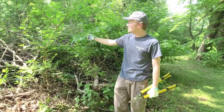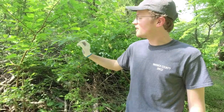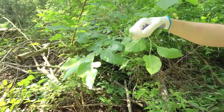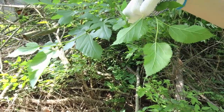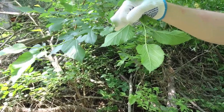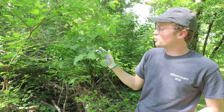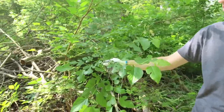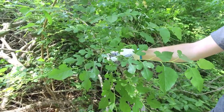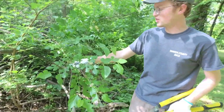We've got another invasive here: white mulberry. Here in southern Indiana there's also a native mulberry called red mulberry, but this is white mulberry, which is invasive. One way to tell them apart: the white mulberry has a smooth leaf underside, whereas a native red mulberry would be hairy on the underside — you could see and feel those hairs. Another great way to identify mulberry is that it has all kinds of different leaf shapes on the same plant. Sassafras is another plant with different leaf shapes, but mulberry is a great example of that variety, and this is all the same plant.